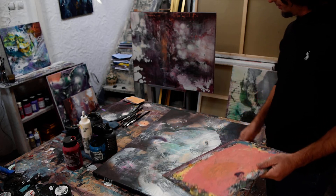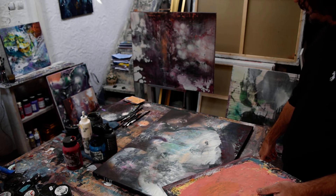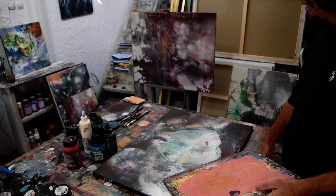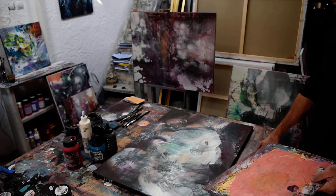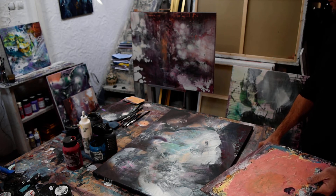Hello everybody. I will start posting on my new website some videos about my technique and about how my works are getting to life. Right now I'm working on a piece about 180 centimeters — it's an average painting which is about 80% almost done.